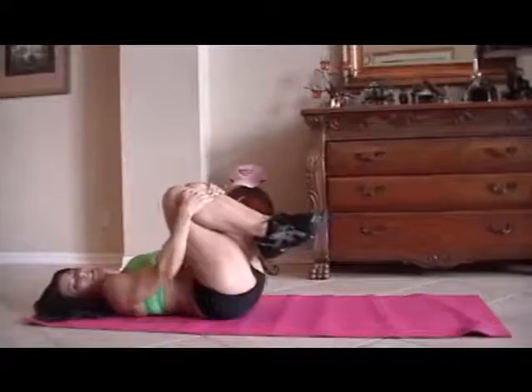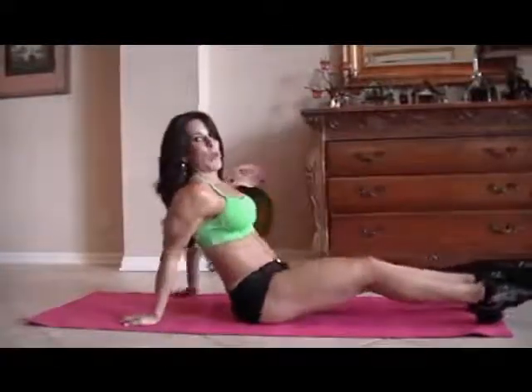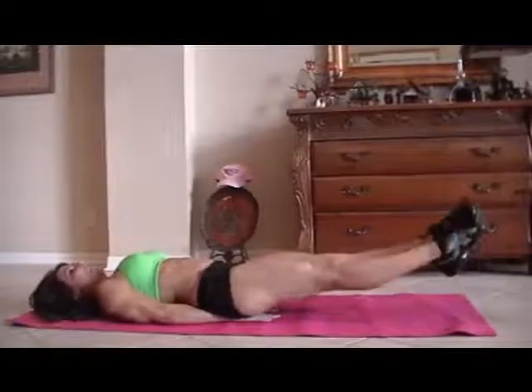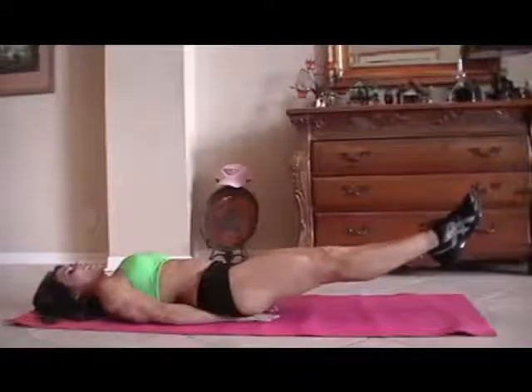If your abs are a little sore, you can always pull your legs in and give them a little hug — give yourself some love. Alright, let's see what we have next. We have some scissors. That is as simple as putting your hands underneath your tush, lifting your legs up, and just crossing back and forth. We're going to start for fifteen.